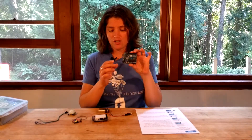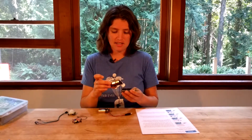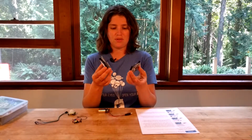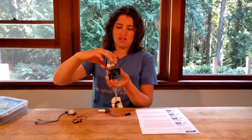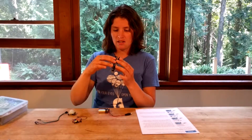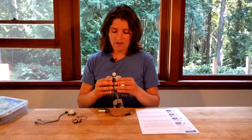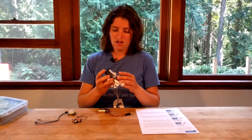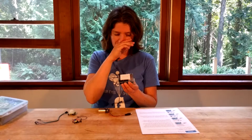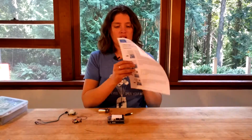First, you'll need your Arduino Uno. This will come with a shield inside that nice kit, and all you need to do is plug the shield into the Arduino Uno. There's only one way to go, so you can't plug the pins the wrong way. You have to plug them in so they all plug in nicely, and this just makes circuit wiring easier because you still have the Arduino Uno pins but also have a breadboard to build on. Once you have that plugged in, you're ready to go.